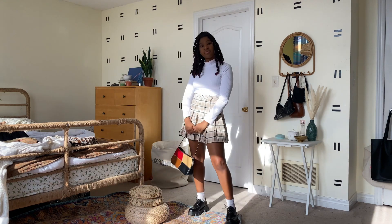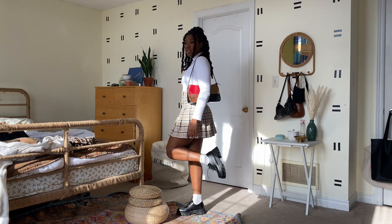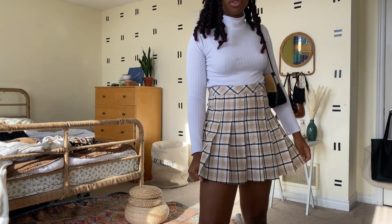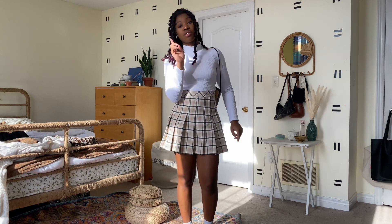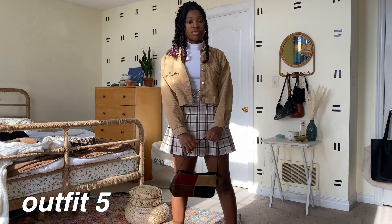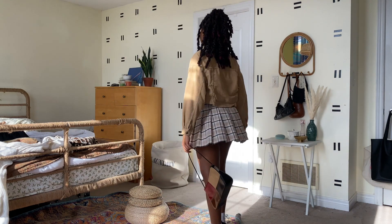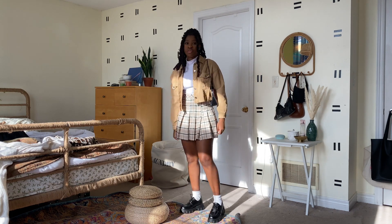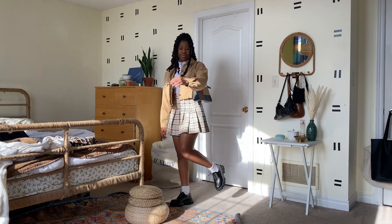I really love this fit because it's giving me very prepster — is that even a thing? It's giving me a little Clueless, and I think these shoes, because they look like oxfords, go so great with this outfit. To change up the look a bit — I added this cute little corduroy jacket because the colors went so great with the skirt and the bag. It's a way to step up the look without doing too much, and it works out perfectly. I've done this look before with Air Forces and I must say the little oxfords — or should I say loafers — steal the show.